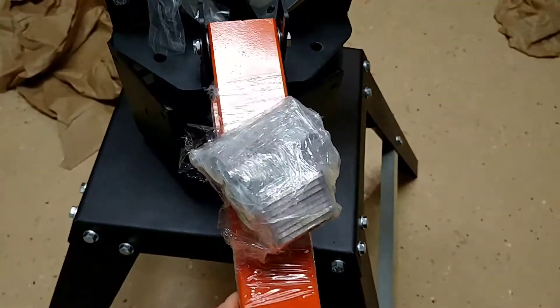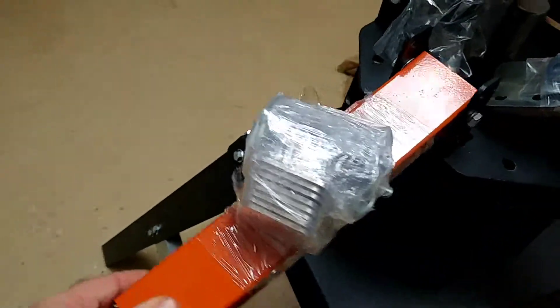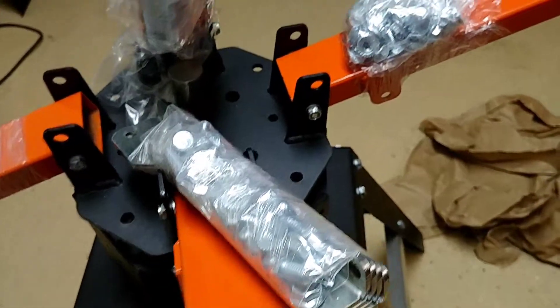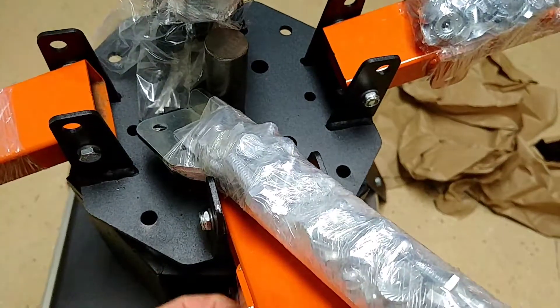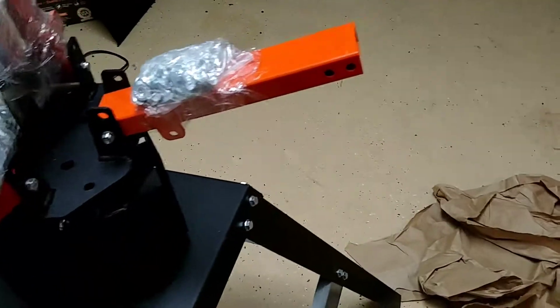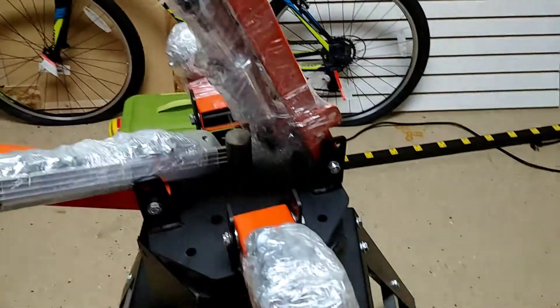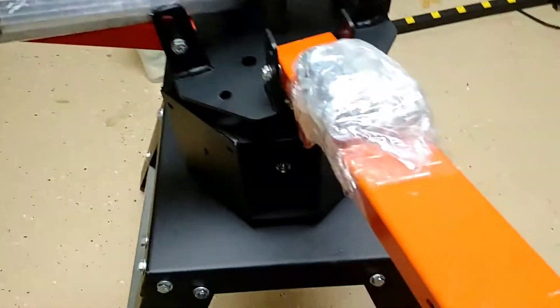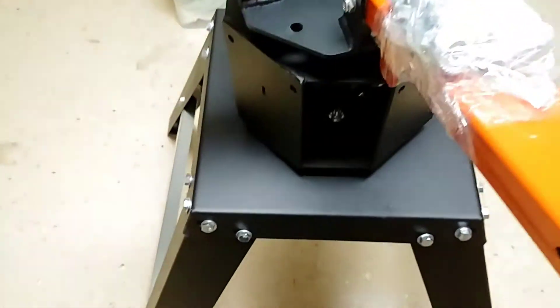You can see here the brackets, and here's some more brackets. It doesn't look too difficult. I've been looking at another video online, and between that and the PDF they sent me, the instructions are pretty good.